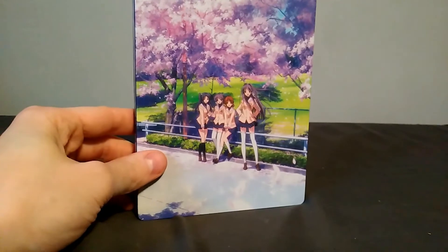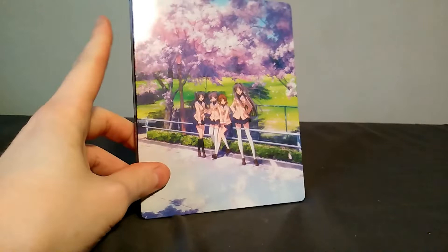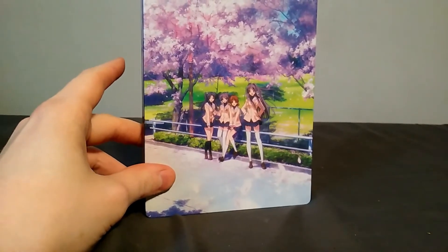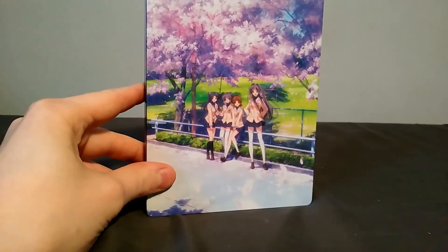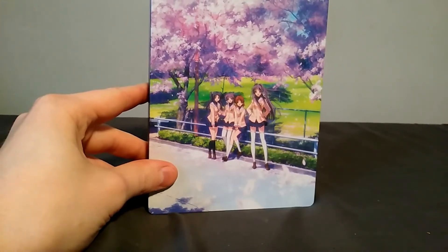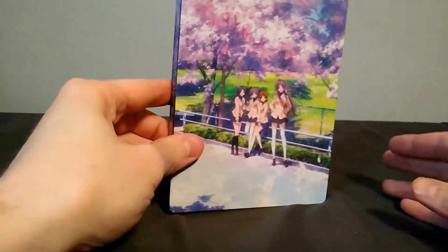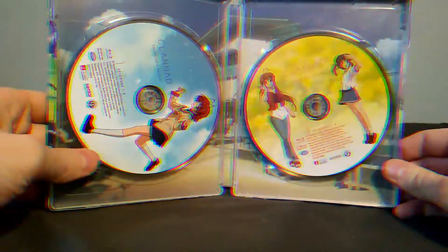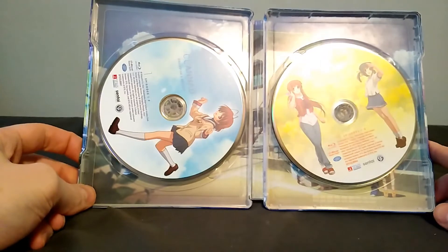Now one of the main reasons why I wanted this version was because I was curious about how they'd fit six discs in a steelbook. I thought maybe they would get some sort of oversized steelbook or something, which would have been cool — and Sentai does do sort of unique stuff like that with some of their collector's editions. But instead, you open it up... it's a goddamn stack pack.